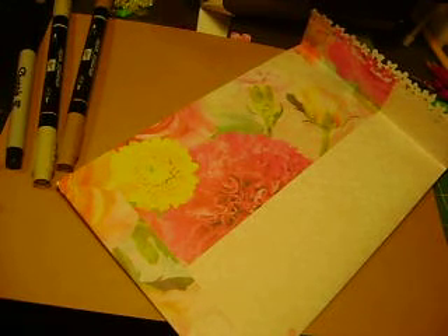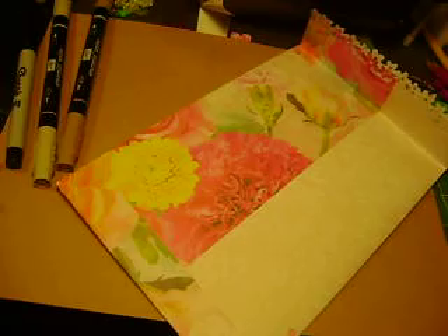Hello everyone, this is Irma with my note cards. Today I wanted to show you a very special card that I made — a custom birthday card that was requested, with a Polynesian Hawaiian theme.